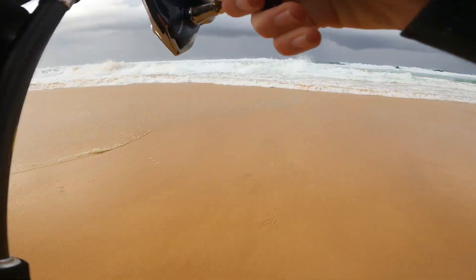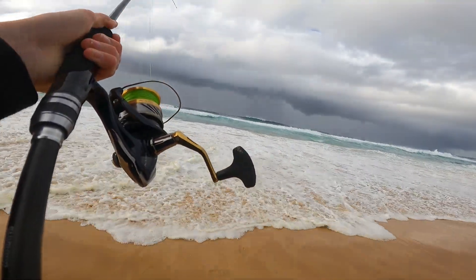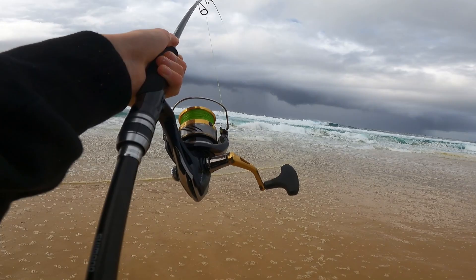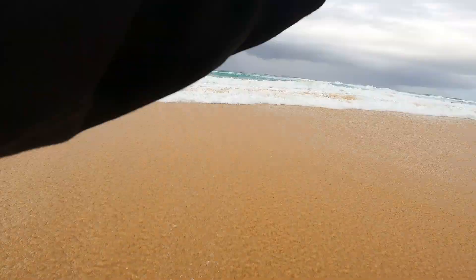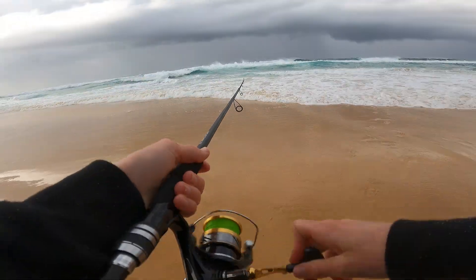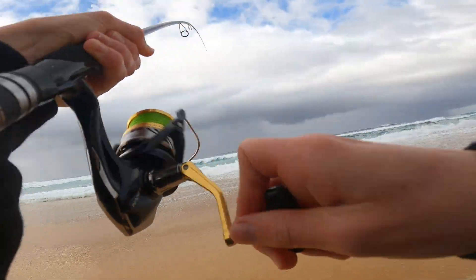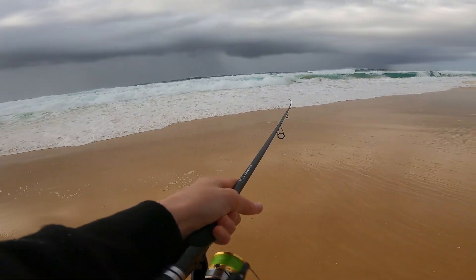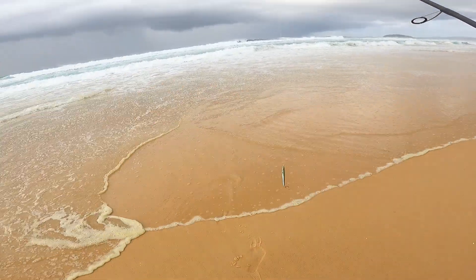All I'm doing is just winding — that's it. Point the rod tip down and wind. Yep, that's a better fish — that's a better fish! They are on this morning, they are on this morning — oh, dropped him. Dropped him in close. Oh good hit — yep! Pulled hooks on him again, well he came back for it twice. Oh, another one — there's a lot of them out there.